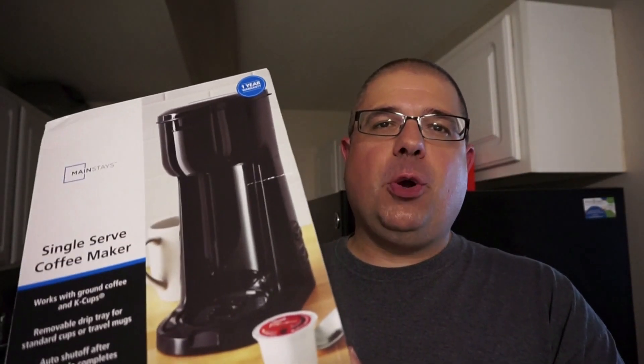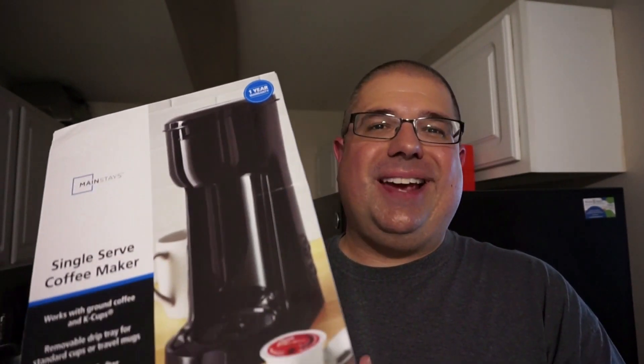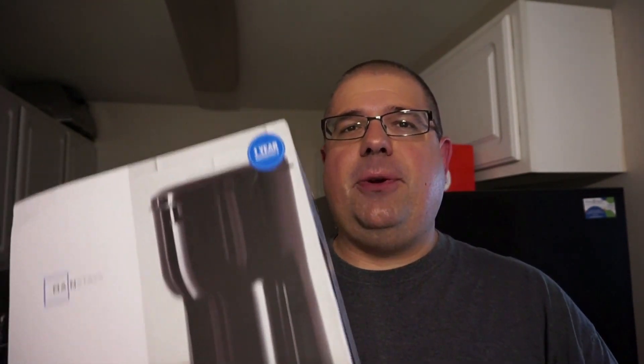I'm not going to lie to you — I've been using this for quite a while and it's been working out great. But we're going to give you an idea of what the experience is like, how to actually use it, and see if it's actually worth it. Because again, there's a lot of competition out there to get your coffee maker dollar. So stay tuned.